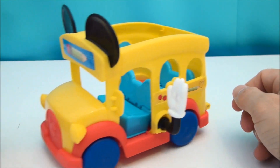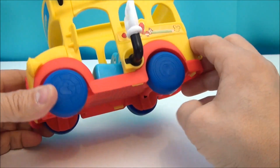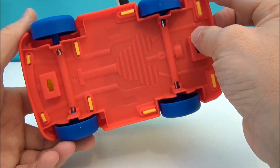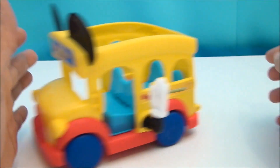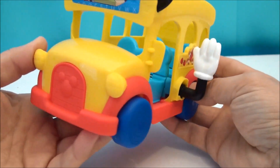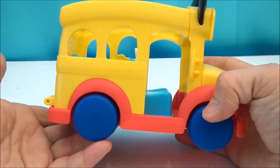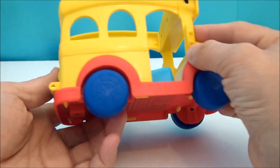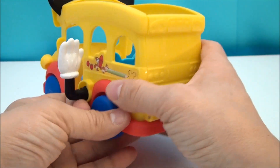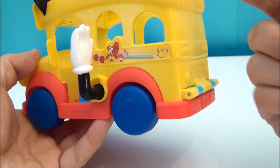Here's the bus itself. My table's not level and you can see this thing is rolling away like crazy — it just spins and rolls really, really well. It's a school bus with red and yellow, little Mickey Mouse themes molded in. You've got the ears up top, a pencil sticker, little Mickey Mouse hubcaps, and some lights molded in — not painted or stickers. And then you've got Chip and Dale on the side drawing a little Mickey. More apples.